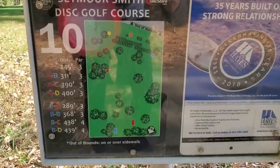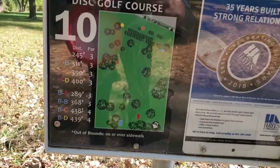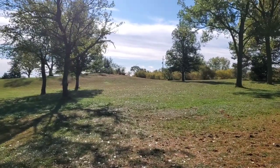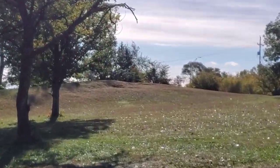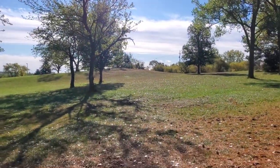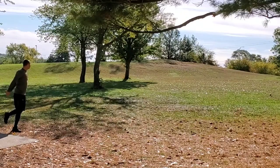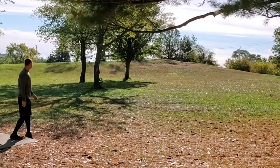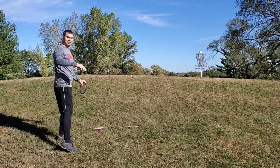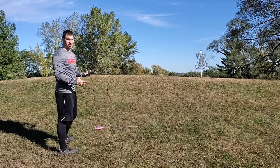Hole ten sits on top of a hill and on the card it's 245 feet, but it plays a lot longer than that — you've got to go up the hill and the basket sits right on top. I'm gonna throw a Race. As I pass the hill and the terrain drops on the other side, I'm gonna try to give it a run.